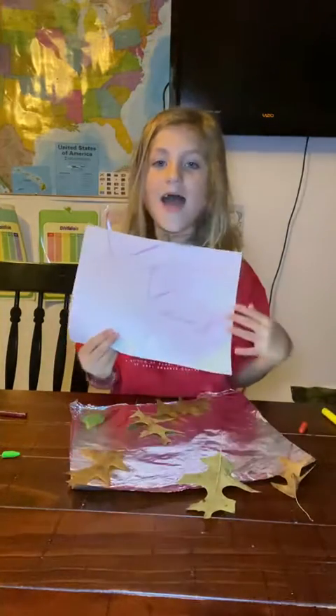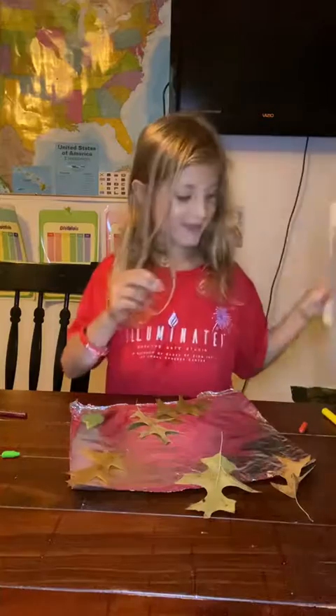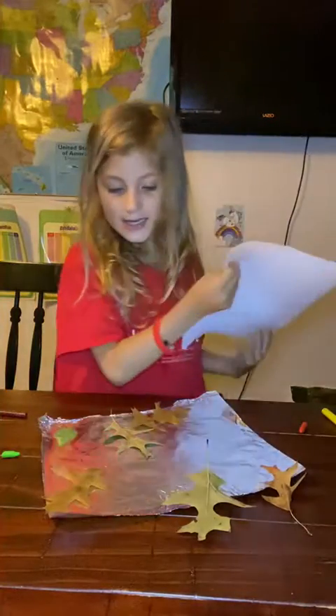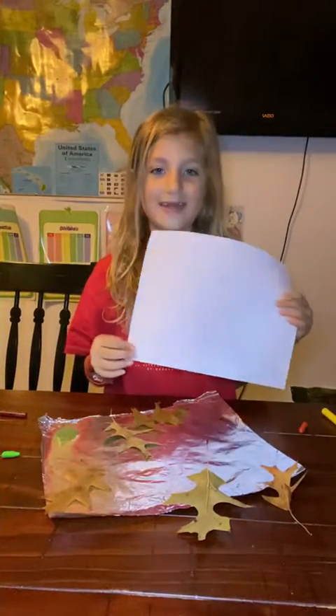Now I am done. Look at my art piece. You can keep coloring if you want. Bye!